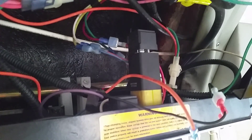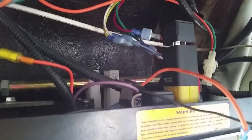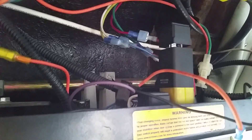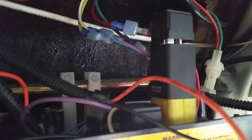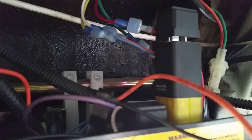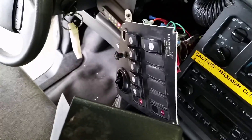Hey guys, got another one for you today. I'm diagnosing a problem with a door motor on a Ford E350 ADA van. The problem is the door will not close. What I did was I went up here to this module — there's a module up here with two relays in it. It gets power and ground supplied to it, and then it has voltage supplied to this red and blue wire. You hit the switch on the console for the door, and one direction is for open and the other direction is for close.